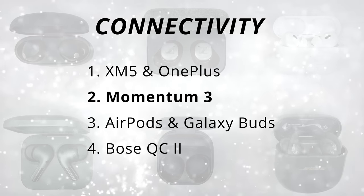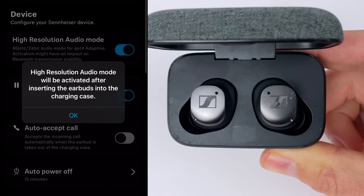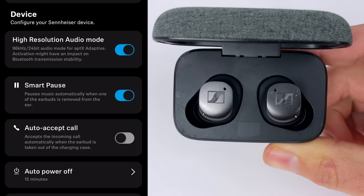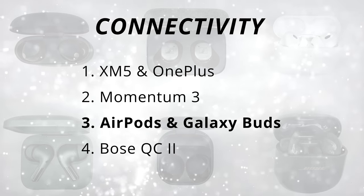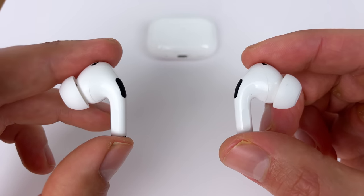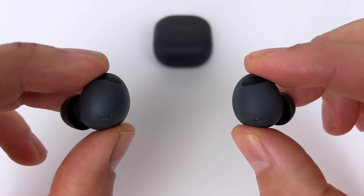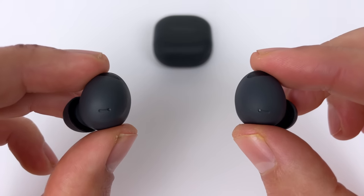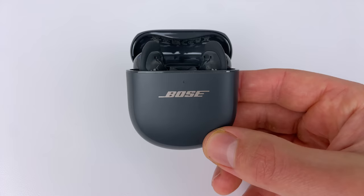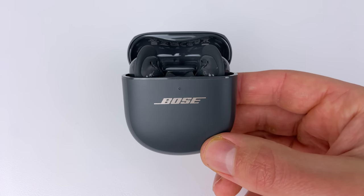The Momentum 3 are in the second spot because they also have multi-point connection and aptX Adaptive, which has high-res audio capabilities — very similar in quality to LDAC and LHDC. In a tied third spot, I have the AirPods and the Buds 2 Pro since they don't have true multi-point connection, but if you use them in their own ecosystem you unlock better efficiency, lower latency, and seamless connection between devices. Bose are in dead last — no high-res codecs, and no multi-point connection. At their price, really not good enough.